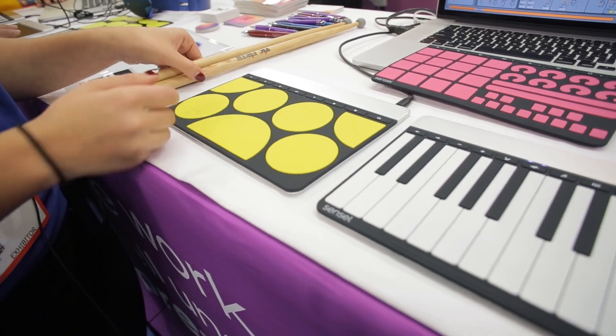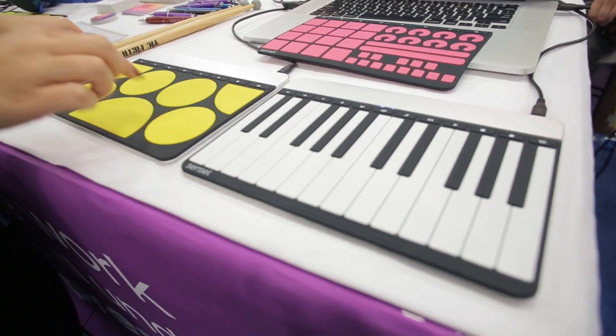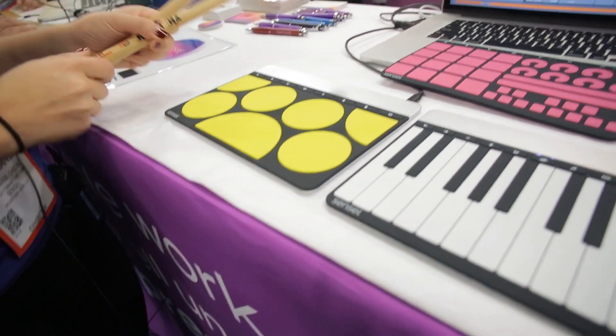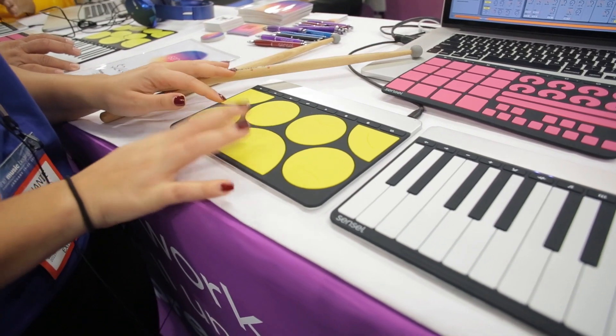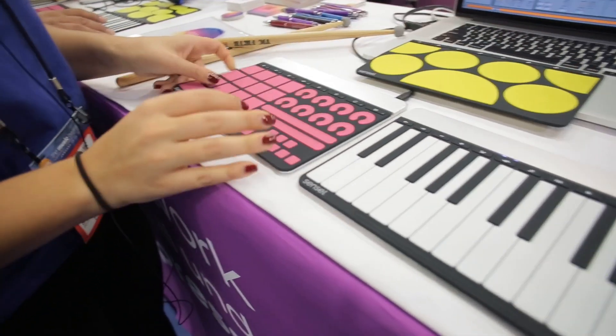It's great for musicians because you can use it as a piano, you can use it for drums with your hands or with drumsticks. You can just swap them out. You can also use it as an MPC controller if you're a DJ.